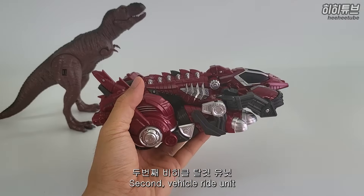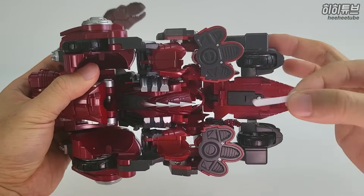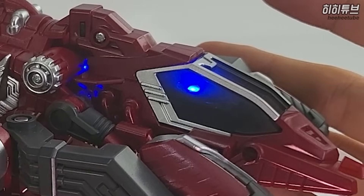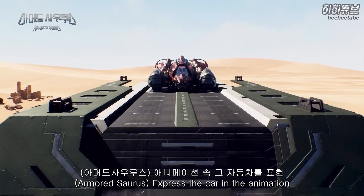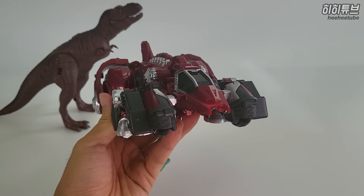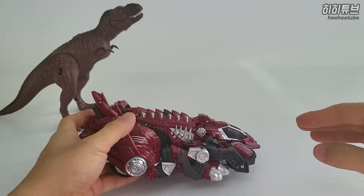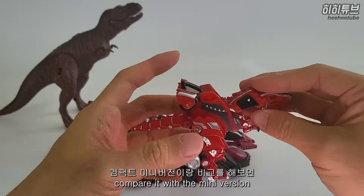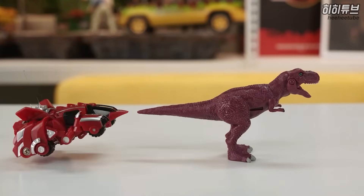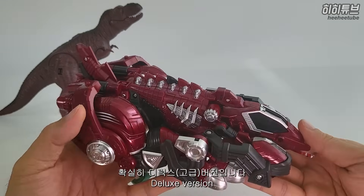The second one is the vehicle mode. This car is connected and will transform. The car changes shape - it looks like a white car. I don't know how to compare it to the others. It's a good-looking DX version. Wow!